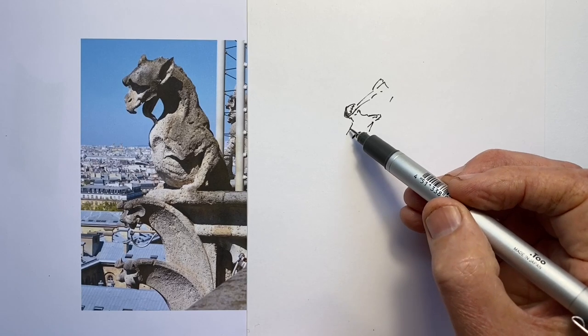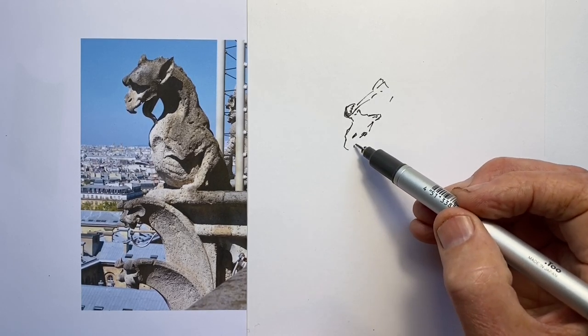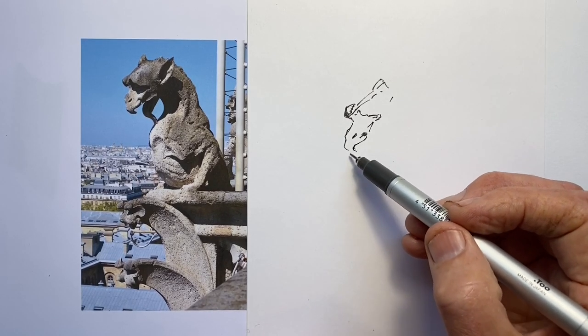And so I thought it was a good challenge to try and capture his face, his features, his expression, his size, his proportions.